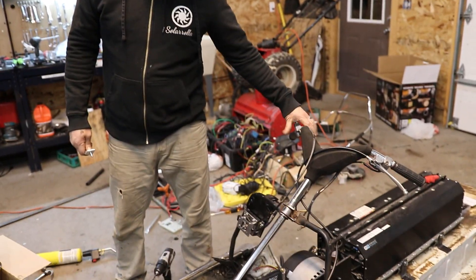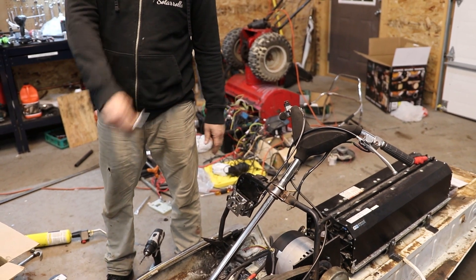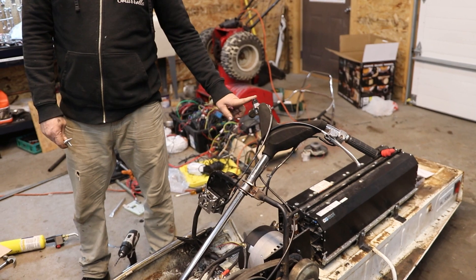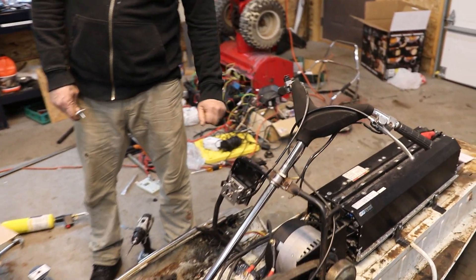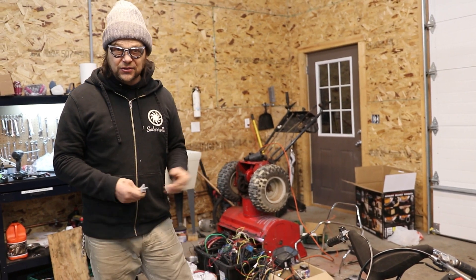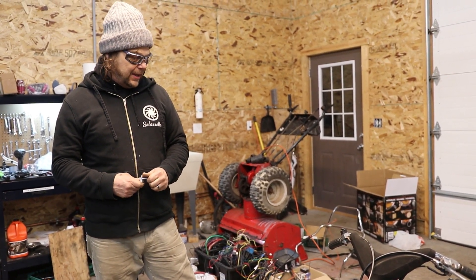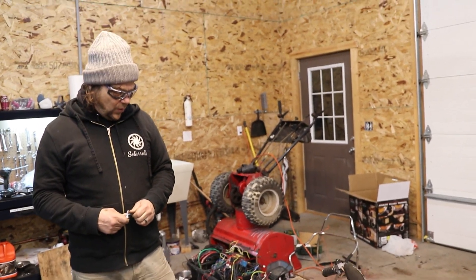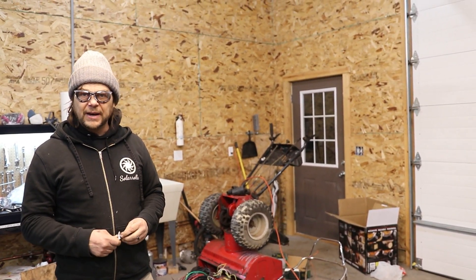This is your throttle going right to the old throttle — just finishing that up right now. A little bracket on there, a brake, and an on-off switch which is also in series with the key. Other than that, we're pretty excited. We've got 10 to 15 inches of snow coming down, starting about 3 a.m. Monday morning — that's tomorrow morning. Hopefully we'll have this thing rolling by then.